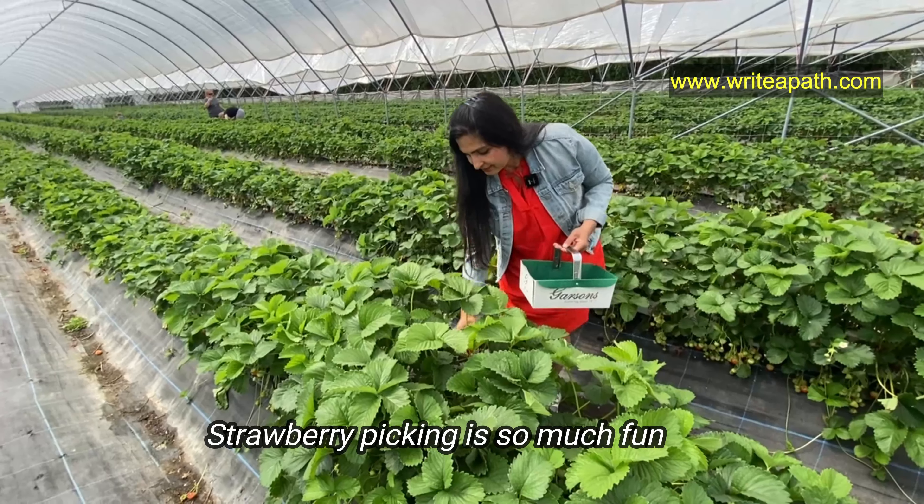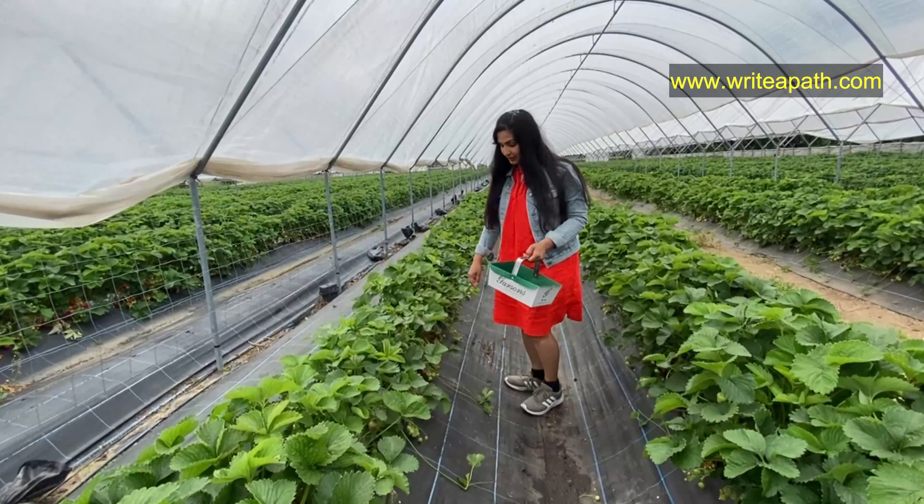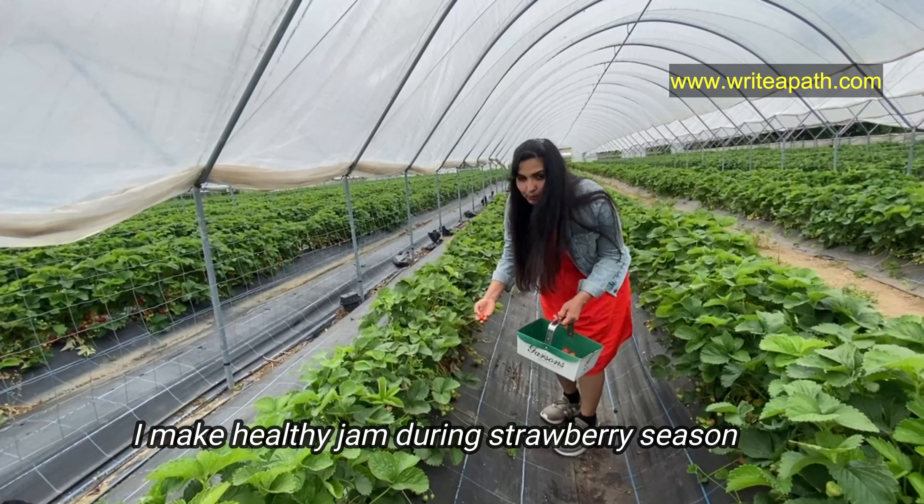Strawberry picking is so much fun — I just love it. It's a fun family activity and my kids enjoy it so much. During the strawberry season, I always make fresh and healthy jam with it.